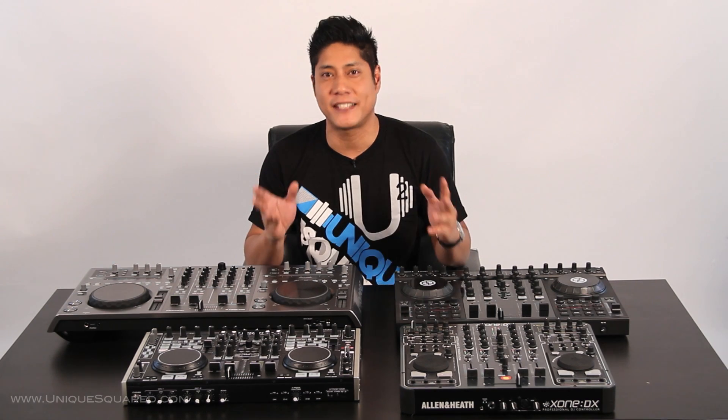What is going on? This is Scott Magno, DJ MadFlip. I'm here with UniqueSquared.com. Today we're going to talk about some of the advanced controllers out there. We're going to do a comparison, check out some of the standard features that you come to expect from the advanced controllers, and then you can decide which one's going to be best for you.